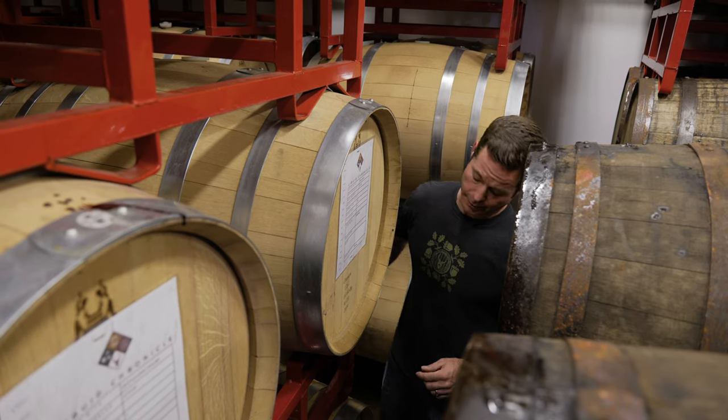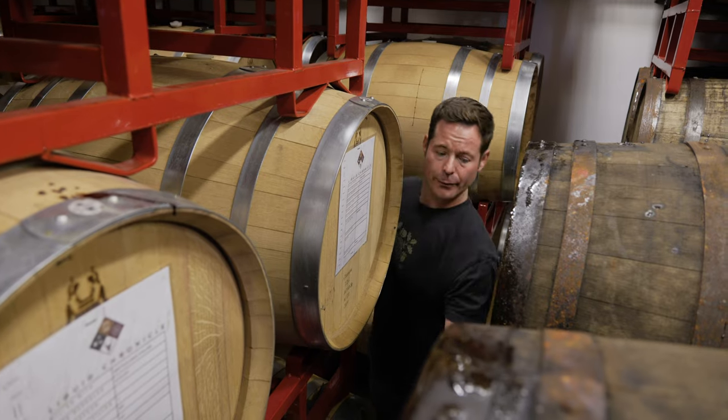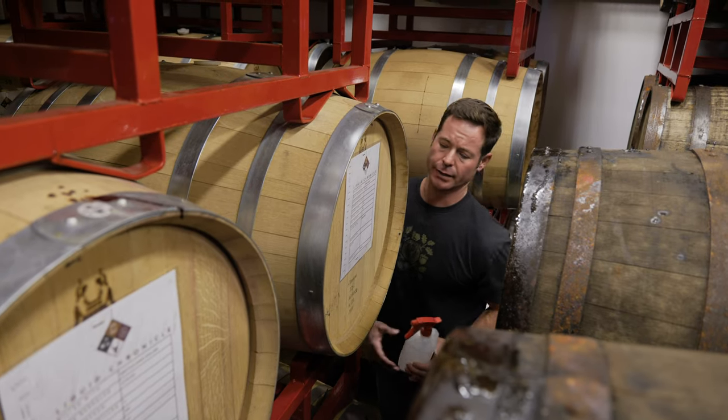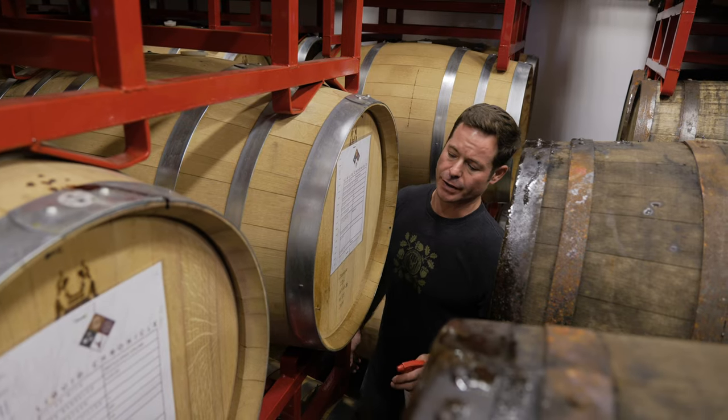We're going to pull a nail on a really special barrel today. This is our Furious Midday Orange Wine — the first wine we ever released at Superstition.